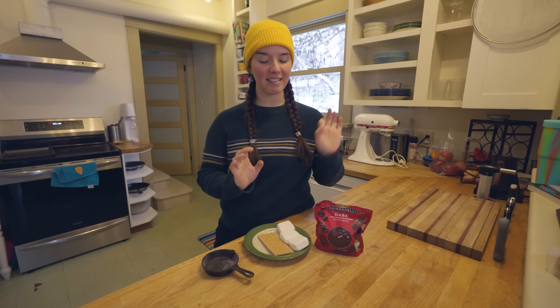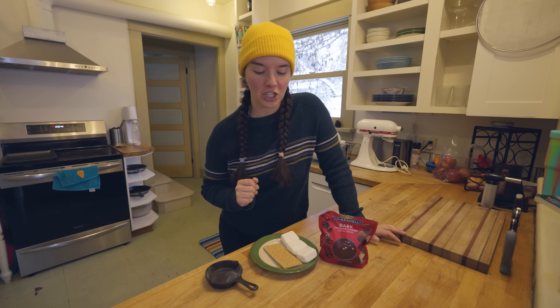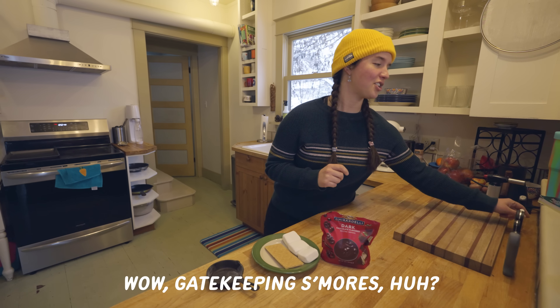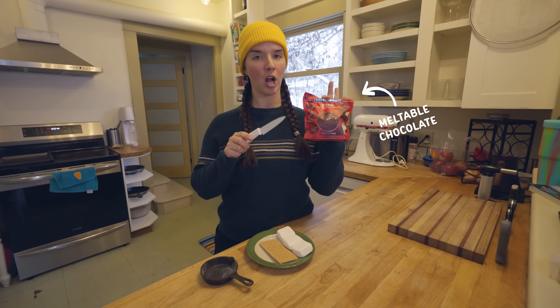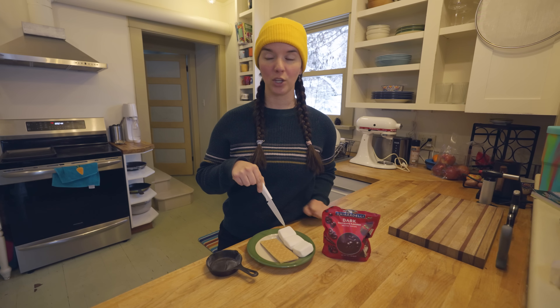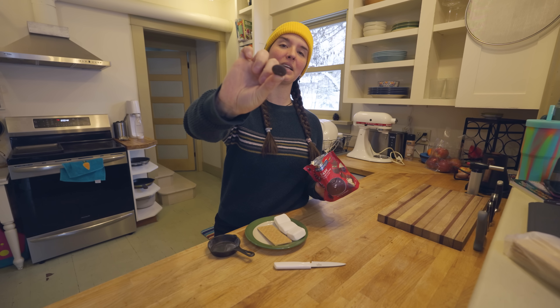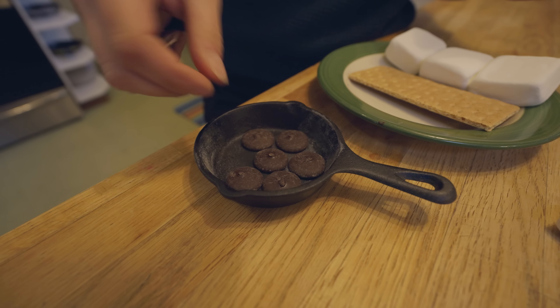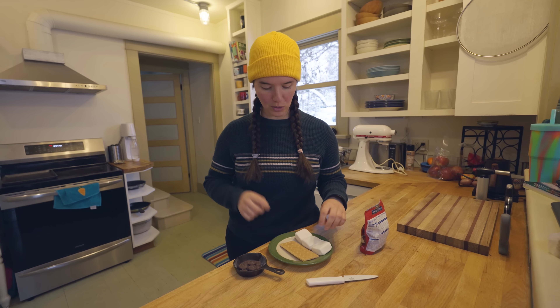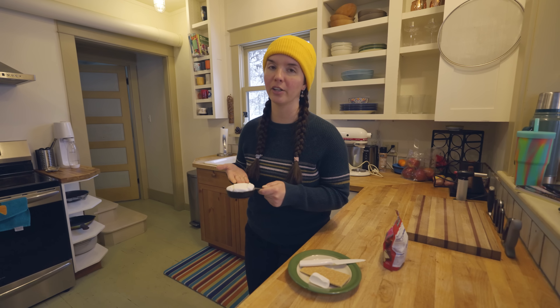Now we're going to move on to something a little more out there — a s'more dip. My opinion going into this is that a s'more is not a s'more if it's not in the shape of a sandwich. You are going to need some meltable chocolate, a cast iron of any size, graham cracker to dip, and a couple of marshmallows. You'll also need an oven preheated to 450 degrees. We are going to line the bottom of our cast iron with Ghirardelli chocolate wafers, then put marshmallows on top. Literally all I've done is put chocolate on the bottom and marshmallow on top — that's it. We'll pop this in the oven for four or five minutes until the marshmallow starts to look toasted and brown.